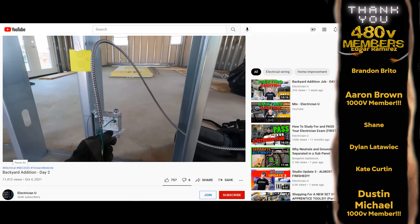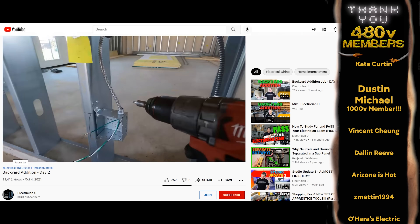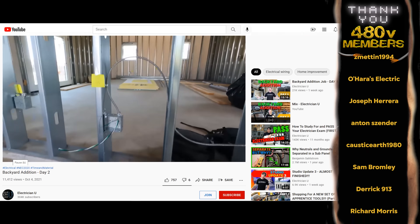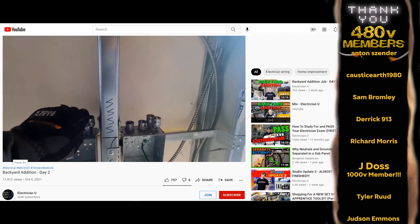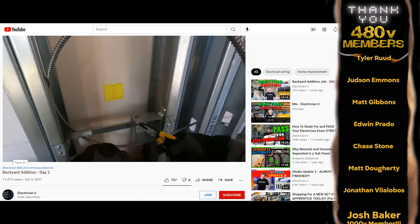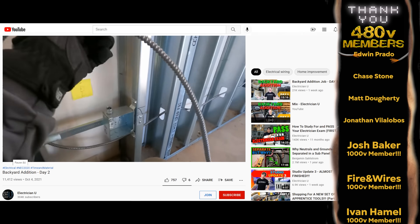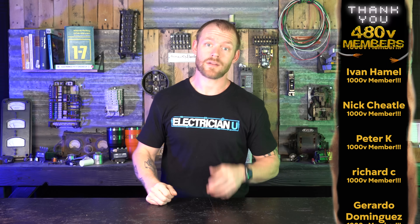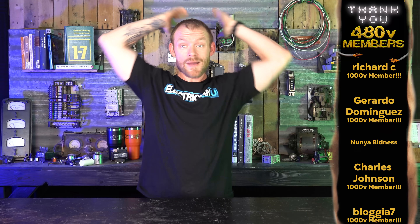If you haven't watched the last video, this is part three. In part two I talk about my method of punching out and putting in connectors for boxes mounted for receptacles and switches — why I do single connectors versus double connectors and my layout method. Definitely check that video out so you know what this video is all about.